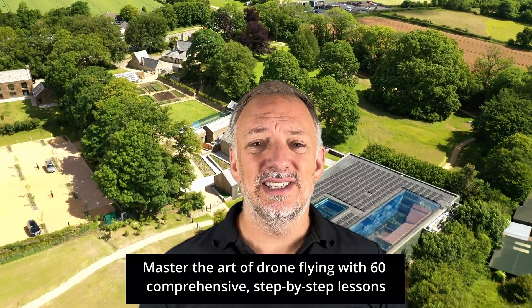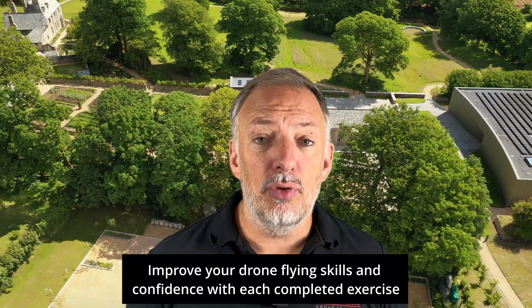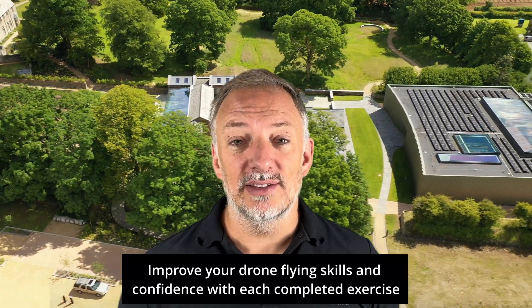Master the art of drone flying with 60 comprehensive step-by-step lessons. Improve your drone flying skills and confidence with each completed exercise.